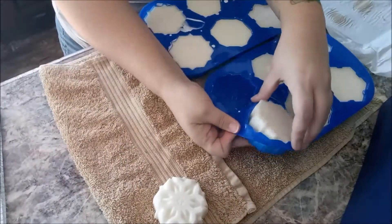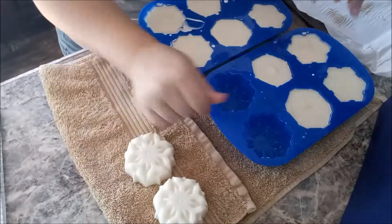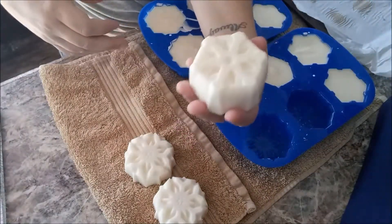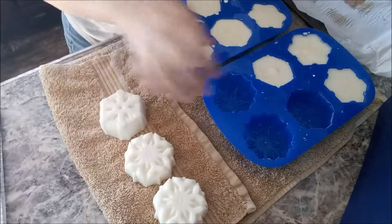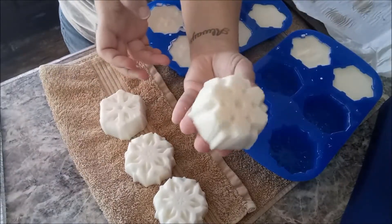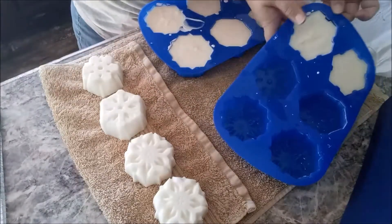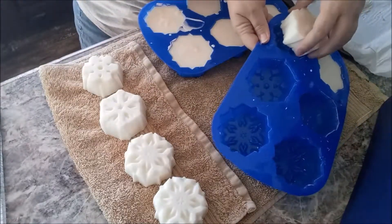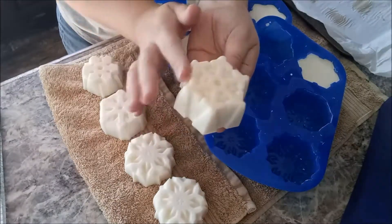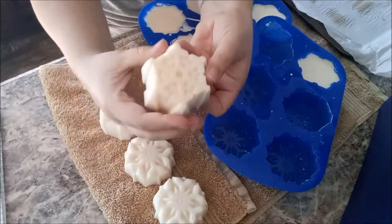Oh my gosh, so pretty. This has only been about two and a half days — not even three full days — and it's already popping out of the mold like a champ. Look at that. These brine bars are gorgeous. Can you see how smooth the sides are? Just beautiful.